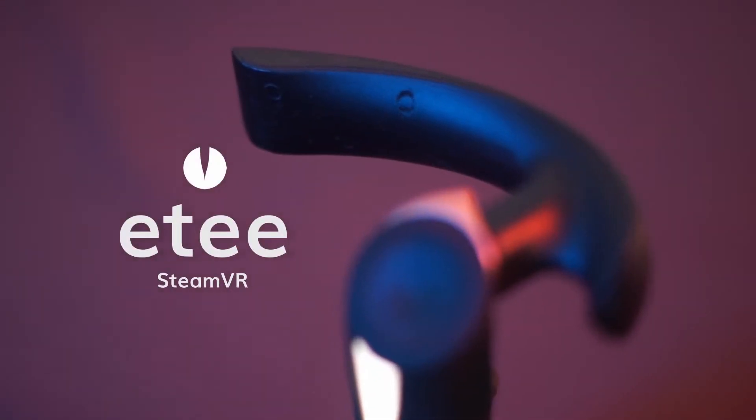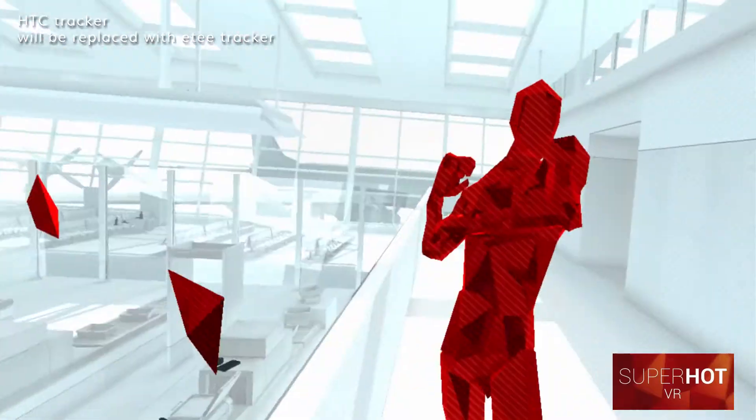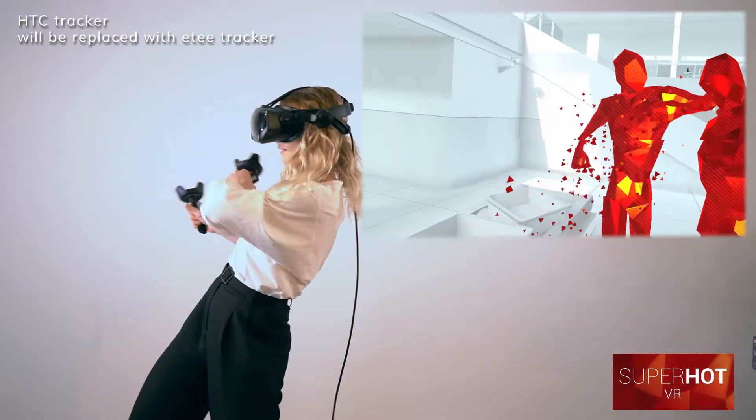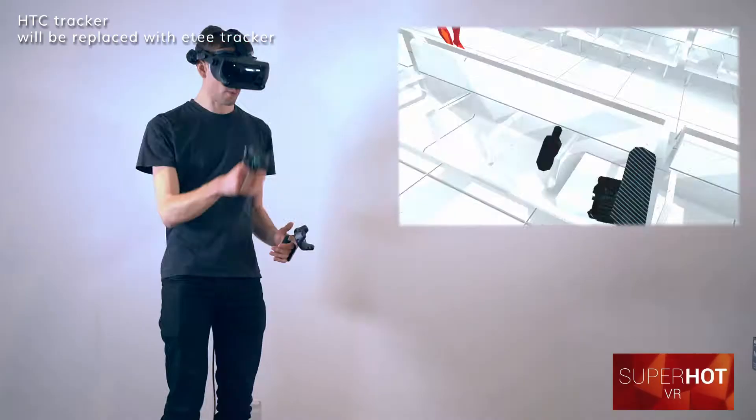ET's SteamVR comes with an ultra-lightweight bespoke tracker. You can now play every game on SteamVR. It takes you away from binary button commands and brings you into a new world of gesture, grip and touch.